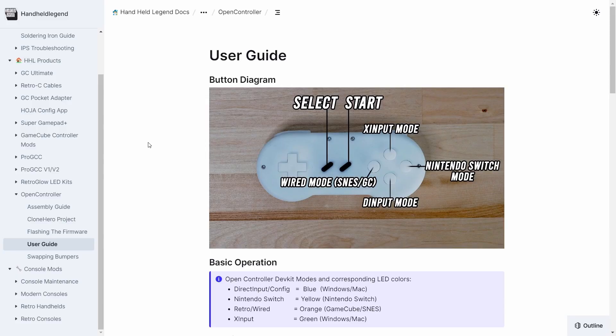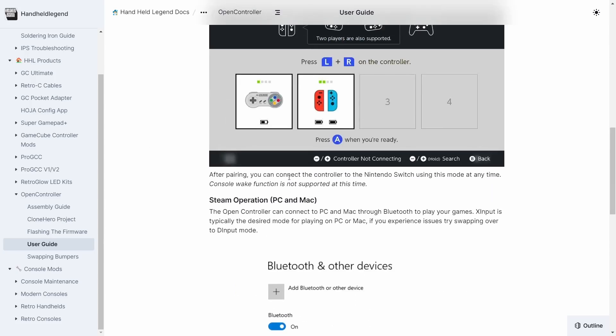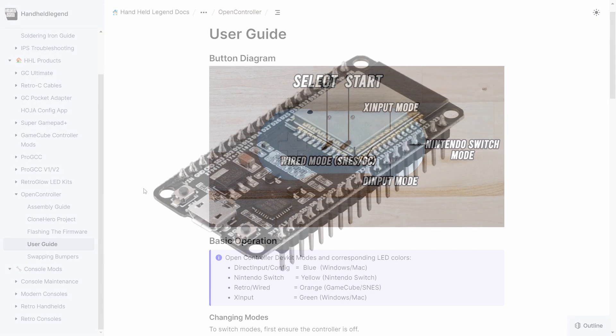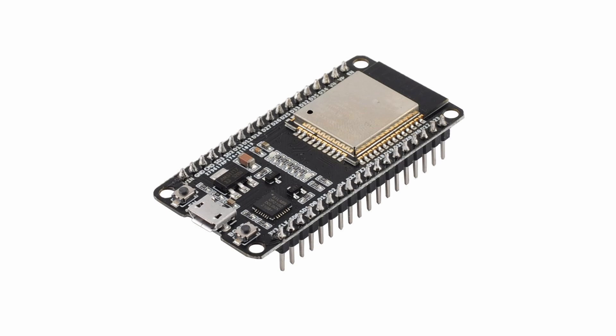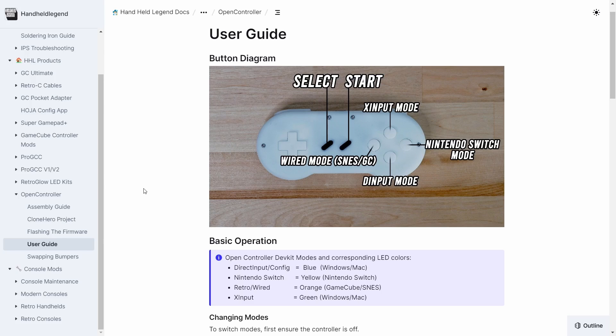Buried deep down on the internet is something called Handheld Legend. It's a controller, it looks really cool, it does everything. It's sort of based off the old Nintendo controller - it looks the same and it runs off an ESP32, and you can control it wirelessly. You can use it not only on Nintendo but on your computer as well, and swap between different devices - GameCube, SNES. I thought I could use that.